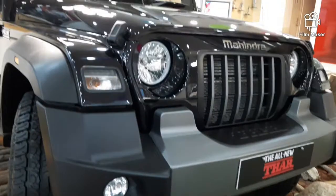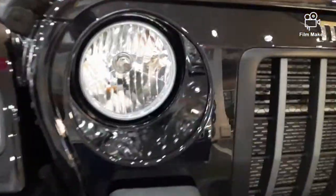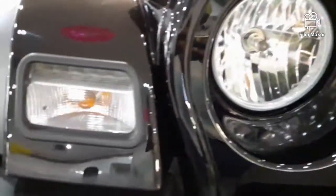Hello friends, welcome to Mahindra Thar 2020 Reviews. We have a halogen headlight.